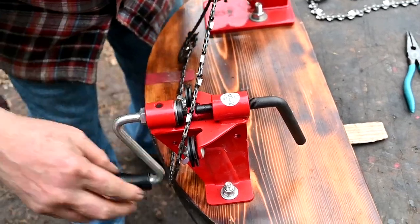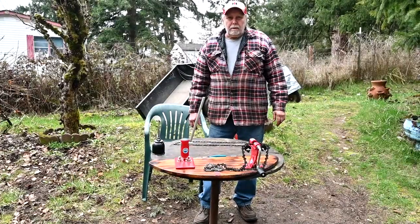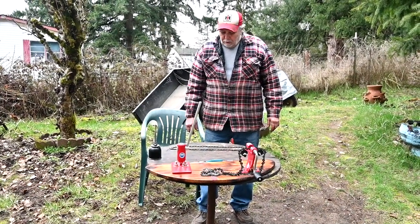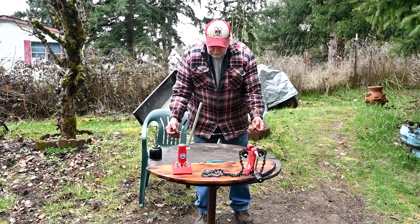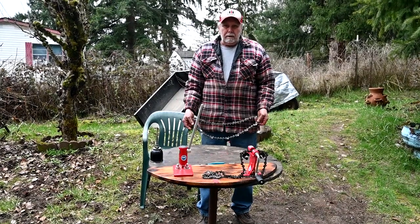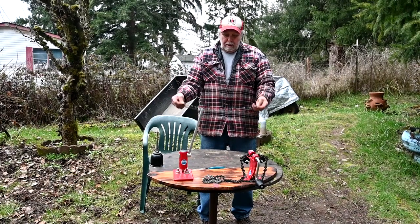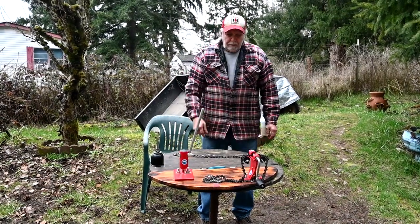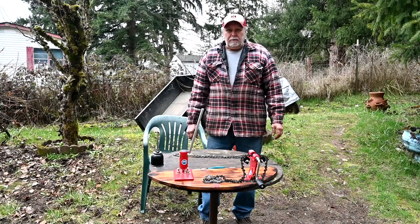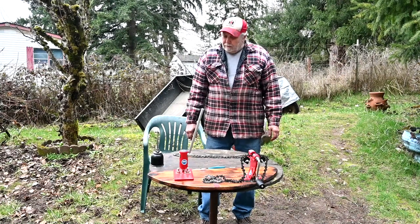Now the thing I'm not going to do — I'm not going to put the new chain on the saw today. I'm going to put the old one back on because what I want to do is, when I get a tree down, I'll do some cookie cuts with the old chain, then put a brand new chain on and see how much difference there is between a safety chain and a standard chain.